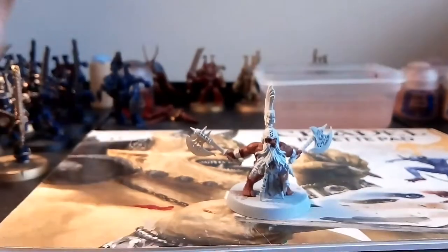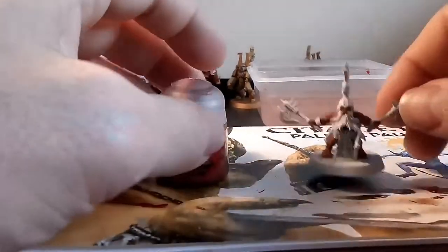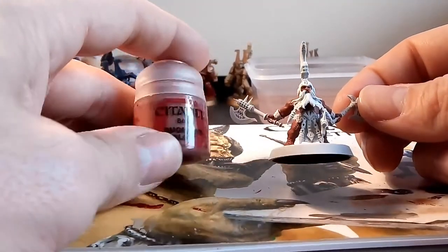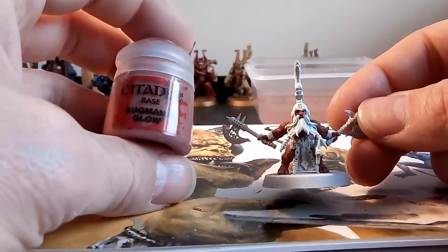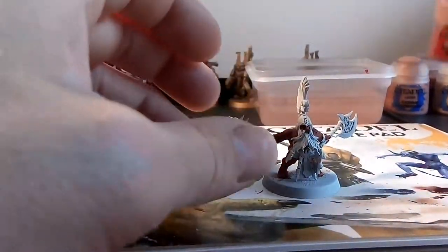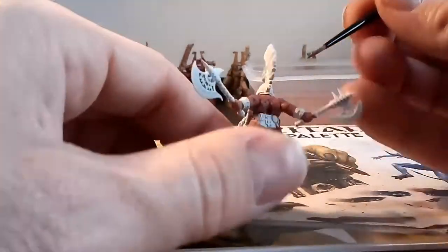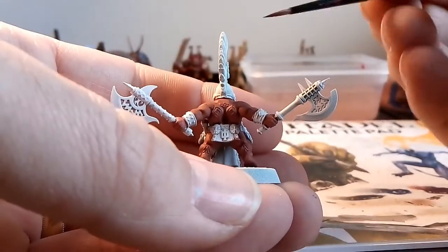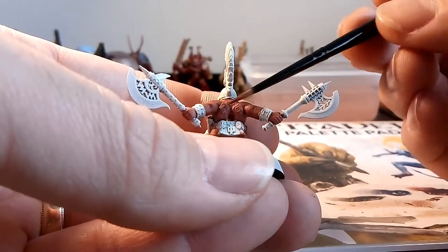First thing first, before I crack on — the paint I've used is Bugman's Glow. Whenever I applied this, I did it in the afternoon when I had a spare few hours. It's literally two thin coats, because if you do it too thick it will hide all the details. You can see the details on his shoulders and on his back — too thick and it covers them up. So two thin coats.